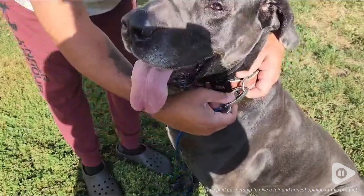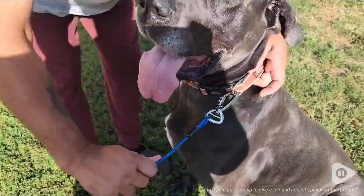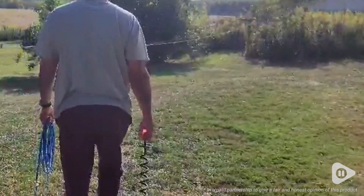When I first received this, I was so impressed with how heavy duty this thing was. When they say it can hold a 200 pound dog, I believe them.